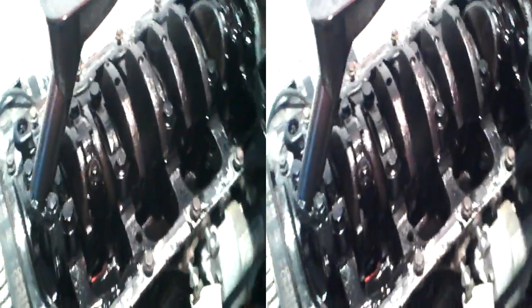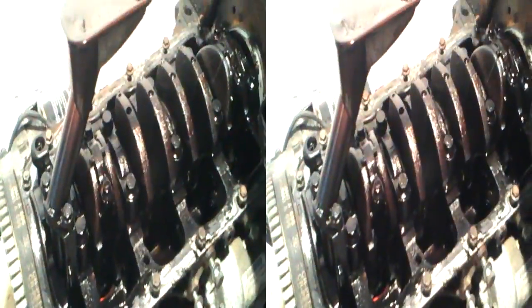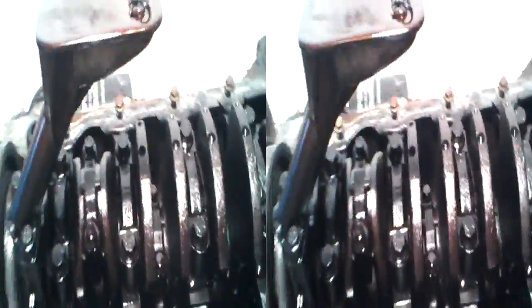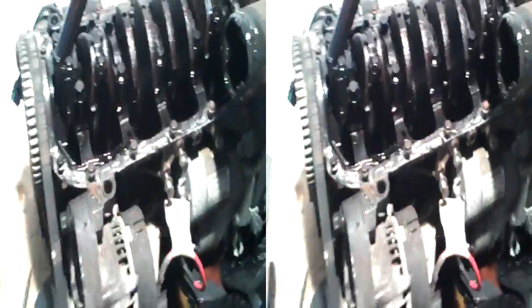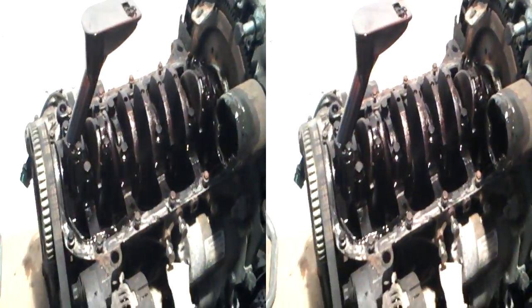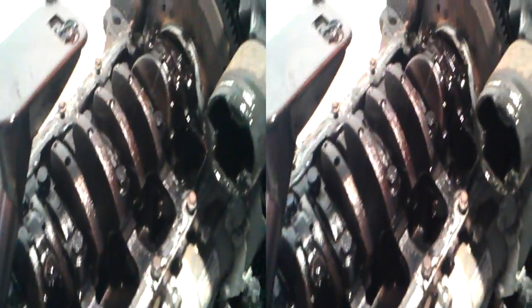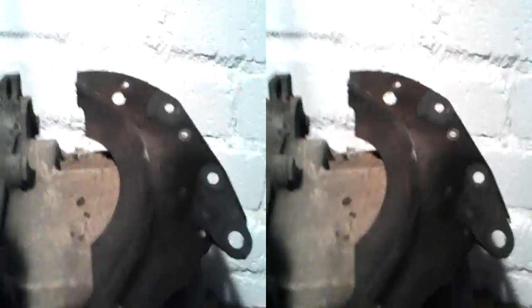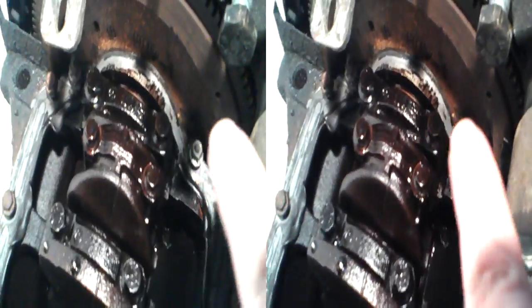We're basically going to take all of the bearings off, and with a bit of luck we should be able to get the pistons out without removing the crankshaft — though I might have to. That's just a case of unfastening the bearing caps, the main bearings. I had to take that plate off, this one here, just to get at the last two bolts right in the corner.